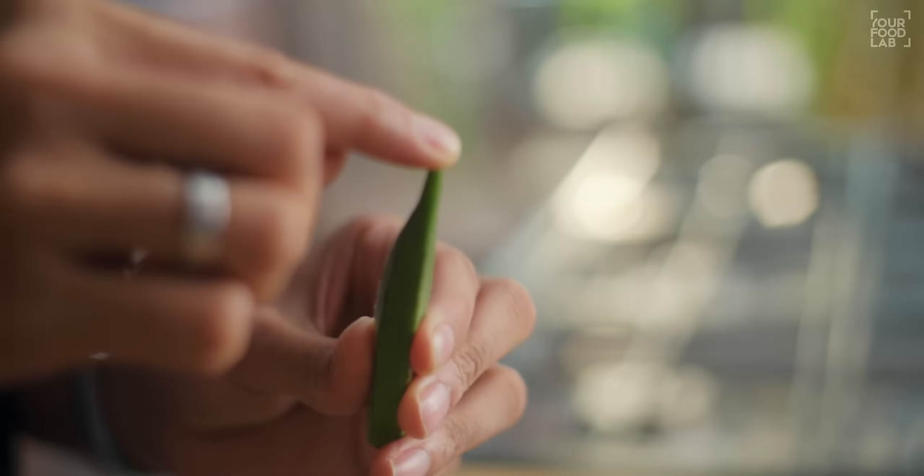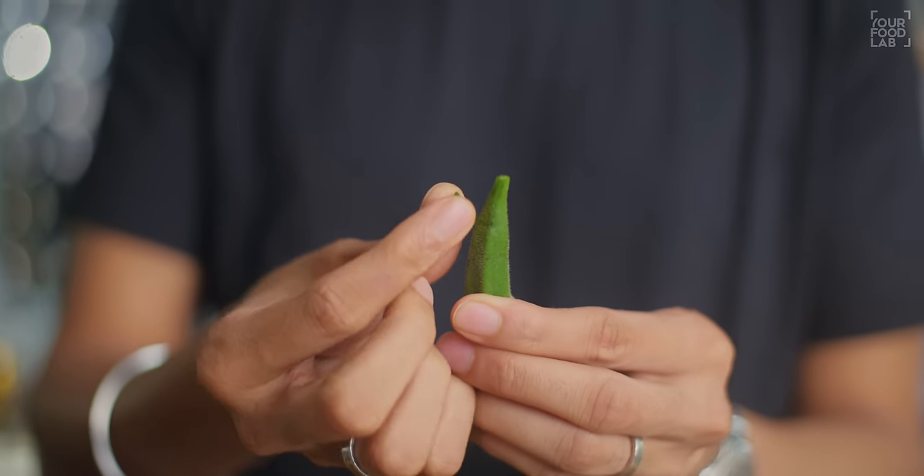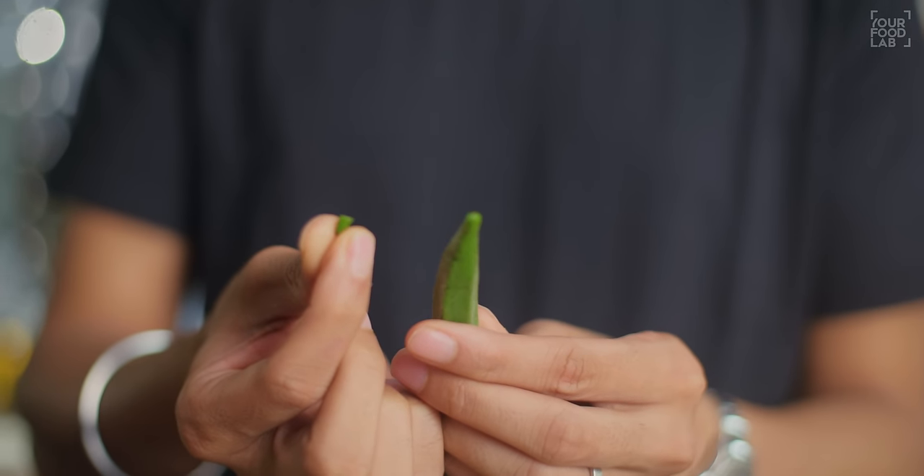How to check the Bindi: take the tip of the Bindi and twist it. If the tip breaks off easily, it is fresh. If it does not break off cleanly, it is not fresh — discard those.